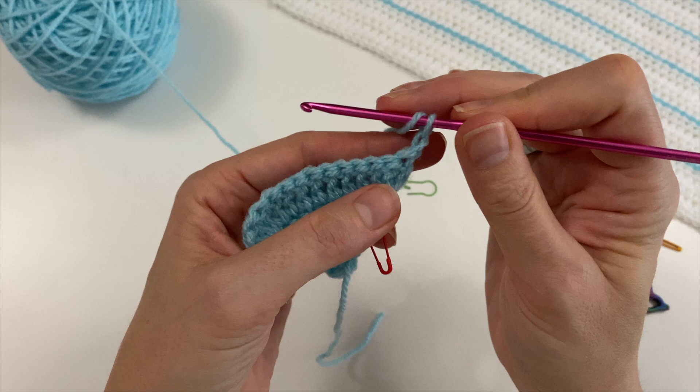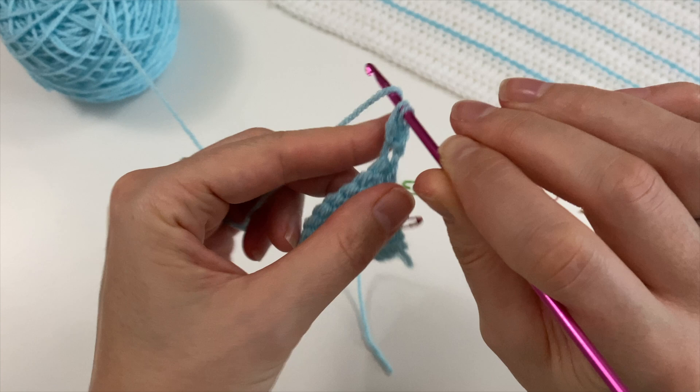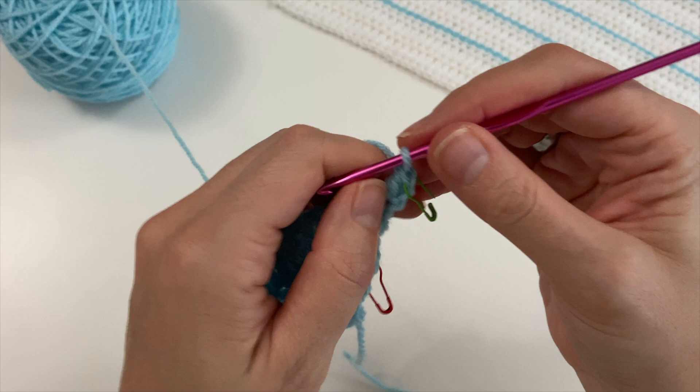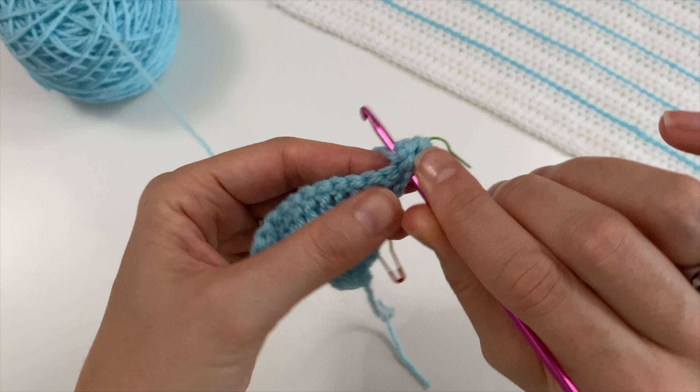Chain one, turn, and into that very first V, three double crochets. That's the little V I'm going to be using later on — put your stitch marker in there if you're not sure, but I'm starting to recognise it already. Two more double crochets in that same location, then of course we do the middle double crochets.